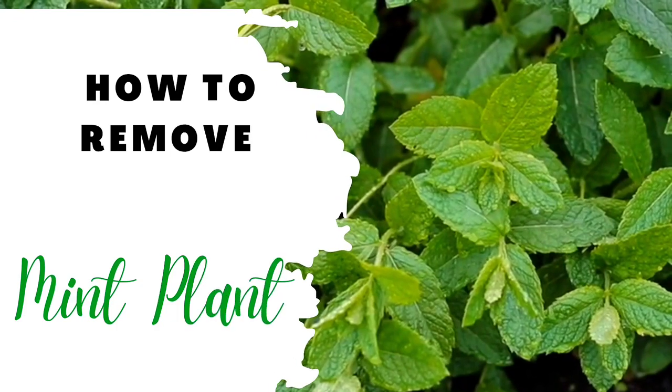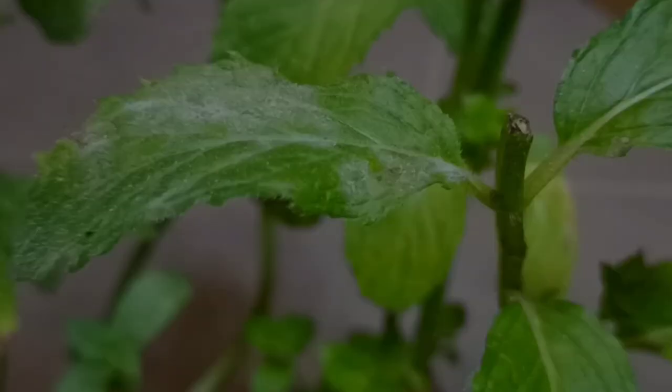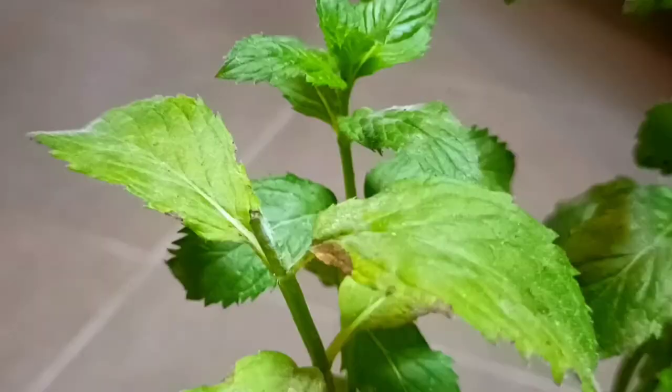Sometimes we see white spots on mint leaves. These white spots appear when bugs, pests, or fungus attack the mint plant. This could be spider mites or other plant bugs. It's a fairly common fungal disease, but it can quickly spread to surrounding plants if not stopped.